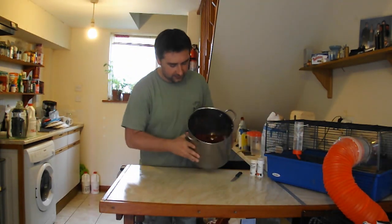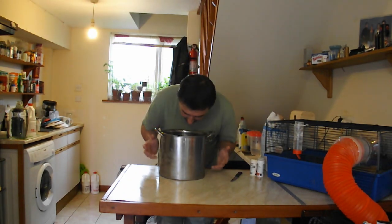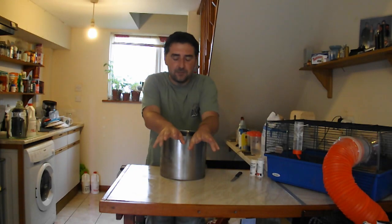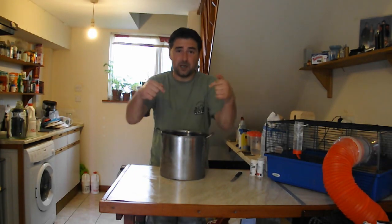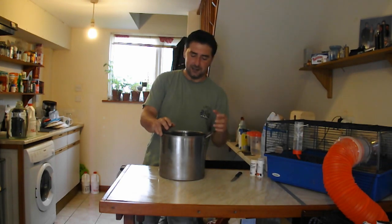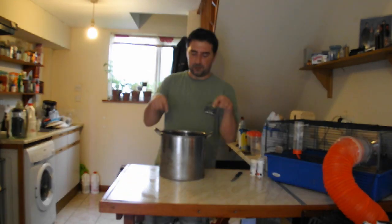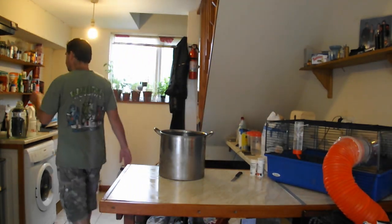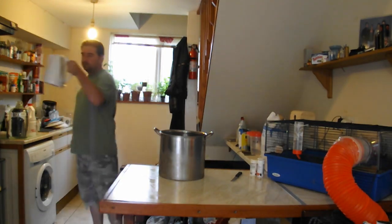Looking at our pan — lovely. We're going to add some boiling water in. This is because, one, we're going to be boiling this just to kill off all the yeasts. Two, we want to extract as much juice and flavors from these berries as possible. And three, it's also going to sterilize it — so even better for us.